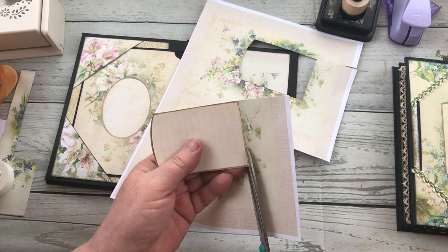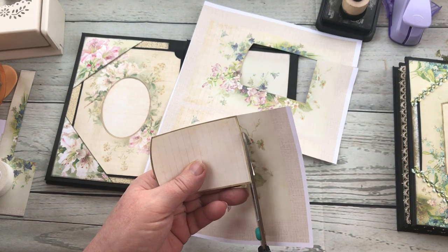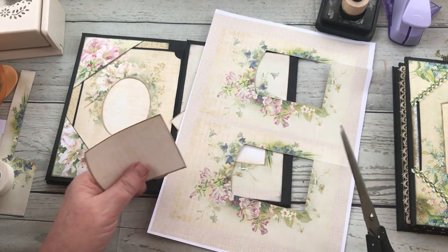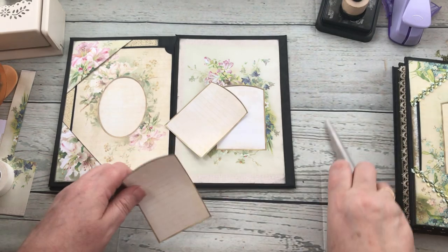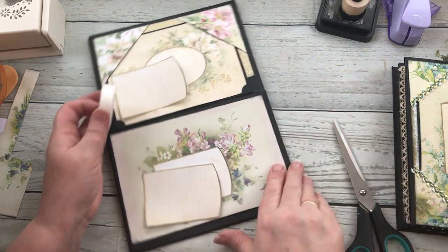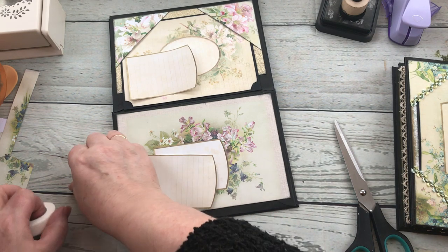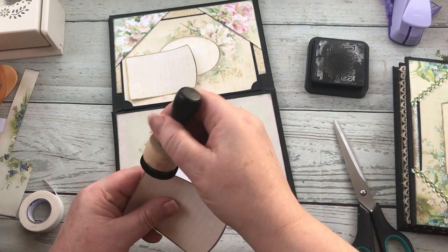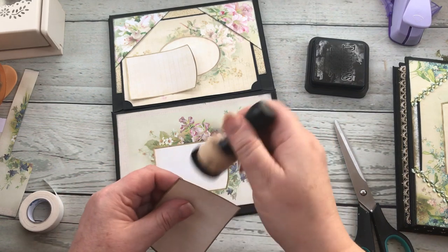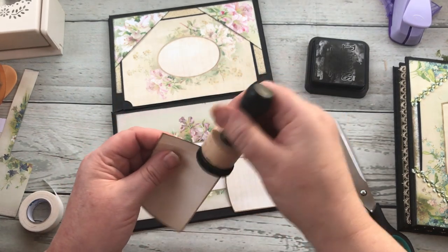Is this boring? Have you all fast-forwarded? I could be passing you a bit of gossip and you wouldn't know if you fast-forwarded me! So I've got my two bits, and once I've inked them up — just finding my ink — there we go. I don't want to ink them up too much because I don't want them to stand out massively, so I'm really only just scraping the edge.